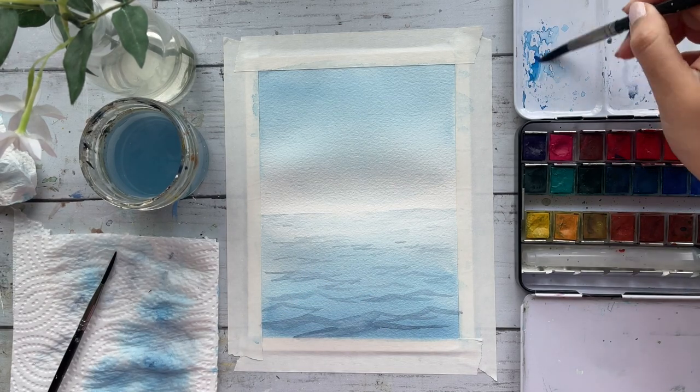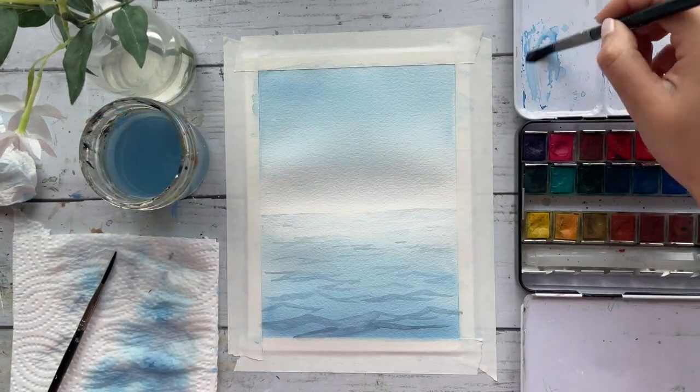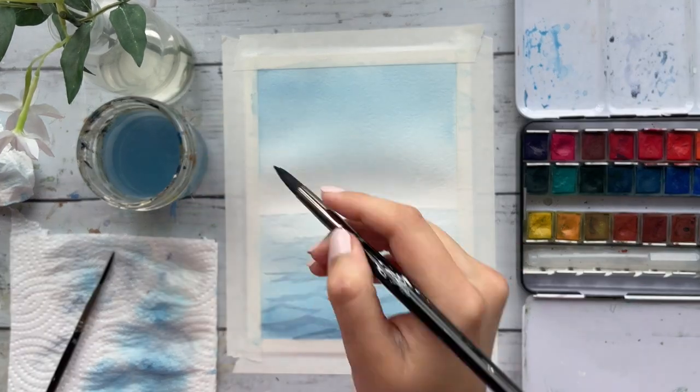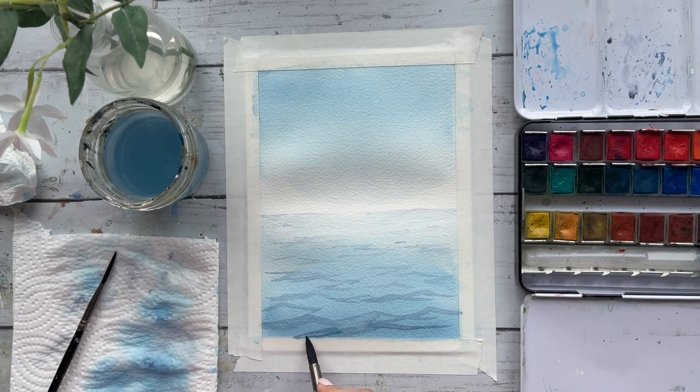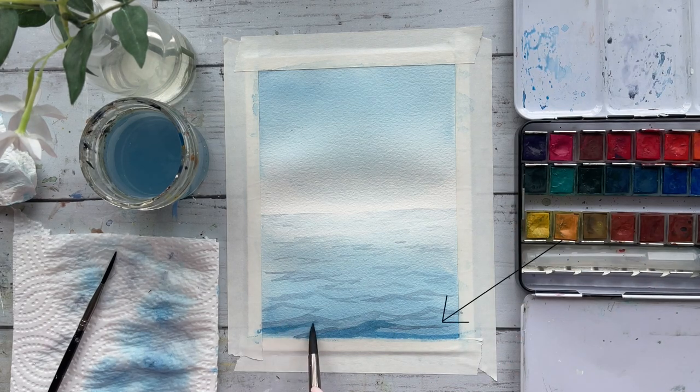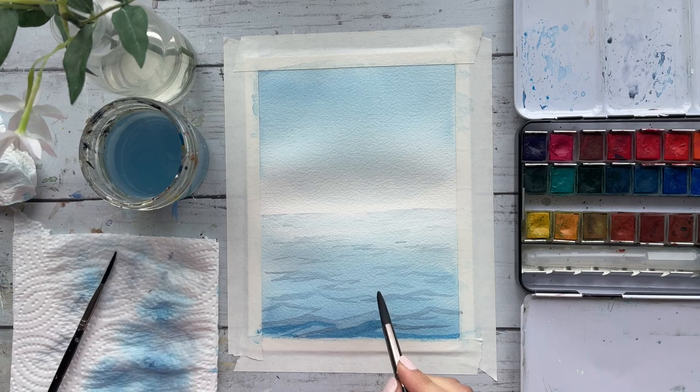I've let my paint dry, and now using phthalo blue, I'm simply adding a layer underneath all of my existing waves. This is done to build dimension and depth to each wave. Make sure not to cover up the very light initial base layer — the very light blues should still be showing through. You want to have your dark tones, your midtones which is the phthalo blue, and your very light base tone from the first step. All three should be visible.